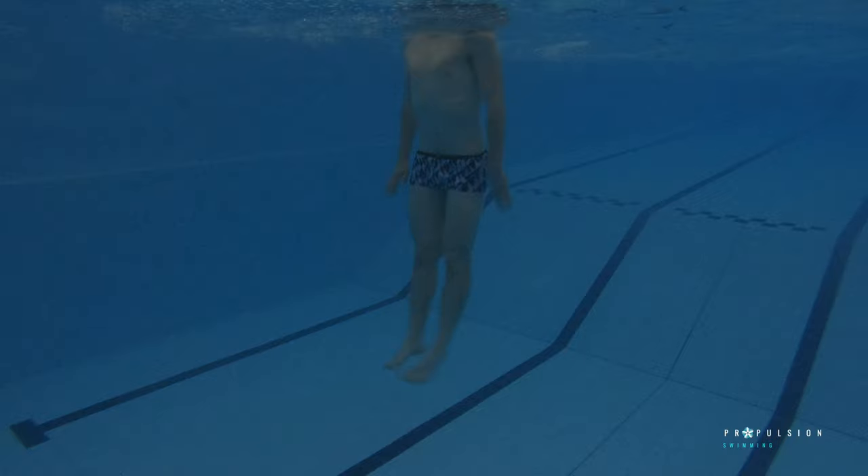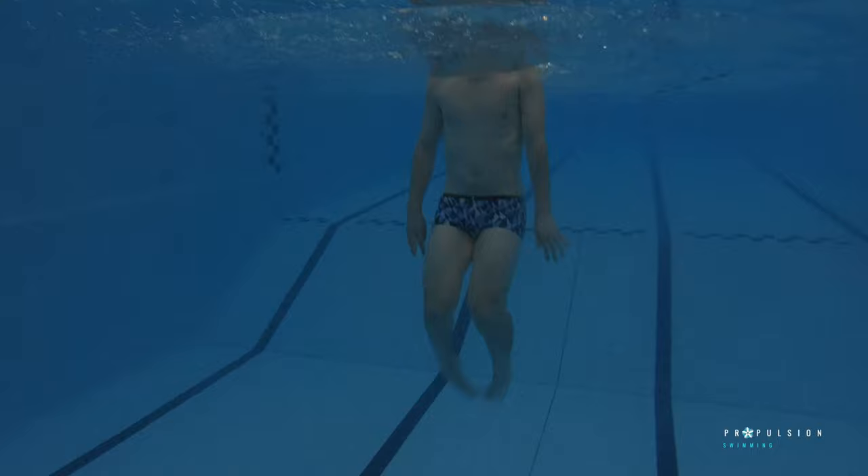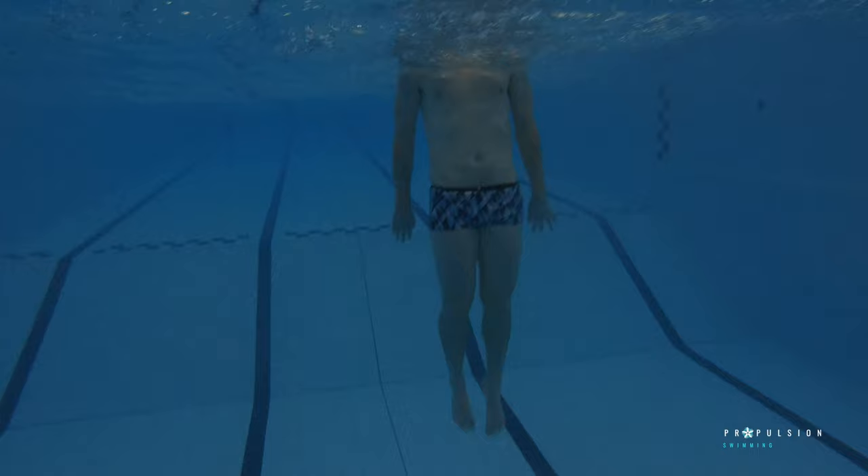Vertical kick is a great way to help improve kicking from your core rather than your knees. It requires more muscle activation, which therefore makes it a more powerful tool than doing regular dolphin kick on your front. It's also a good way to advance both the upbeat and downbeat of your dolphin kick.